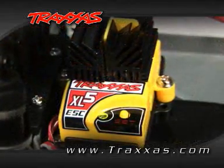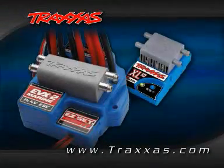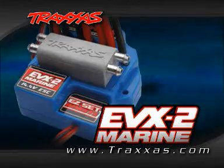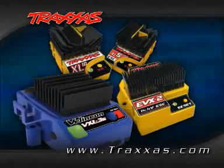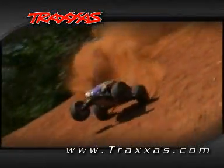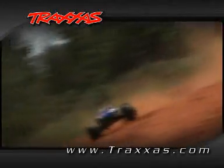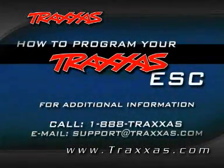Once you release the set button, the speed control will return to neutral and show a green light. Traxxas Marine ESCs, like the XL10 Marine and the EVX2 Marine, also set up and program like the XL5, but the throttle profiles are unique for marine use. Remember, the XL10, EVX2, and VXL3S speed controls are programmed just like the XL5 that we demonstrated on earlier. Once you've learned how to program one Traxxas electronic speed control, you can program them all.